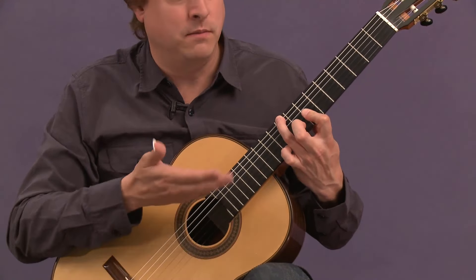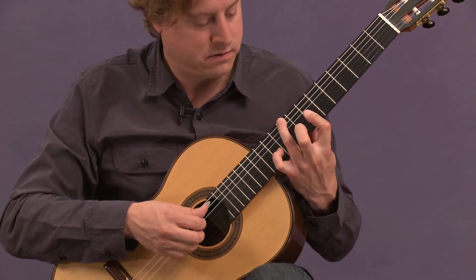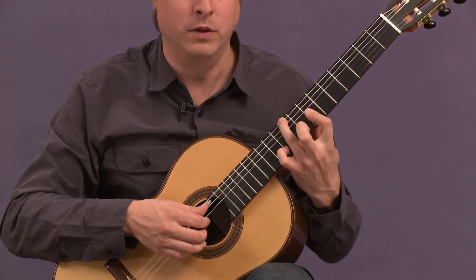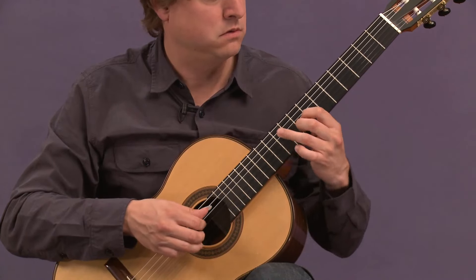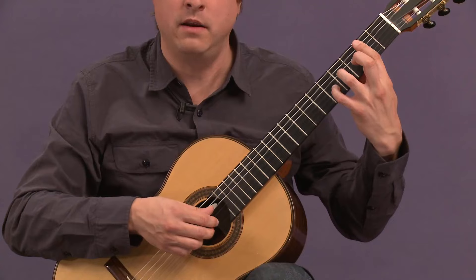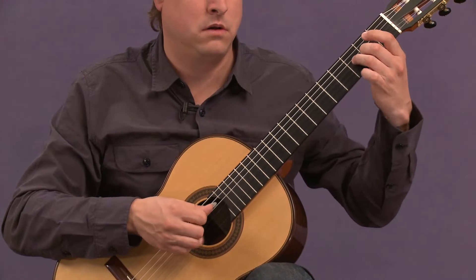And at the end of that sequence, we come to the B minor presentation. Again, also at the root level, then the fifth level — the fifth of the triad — and the third.